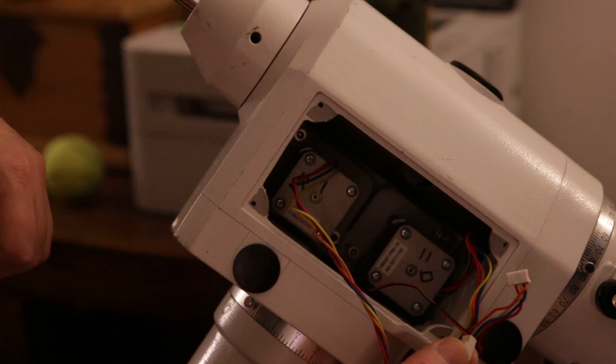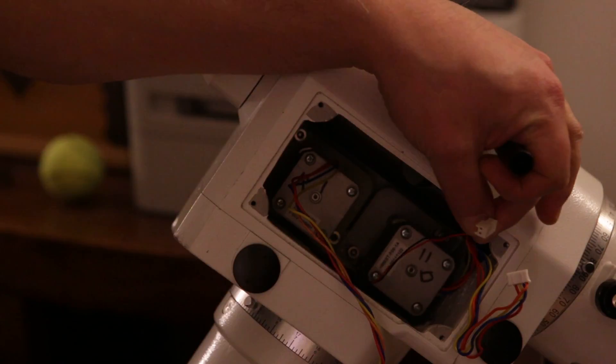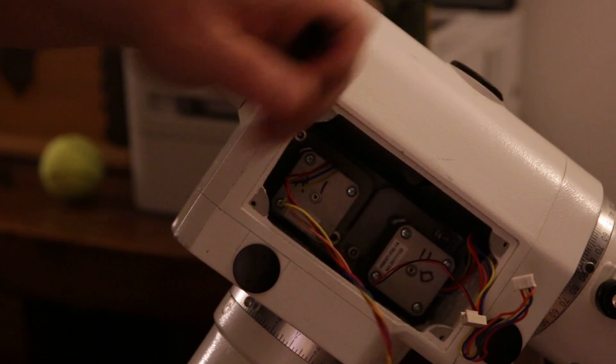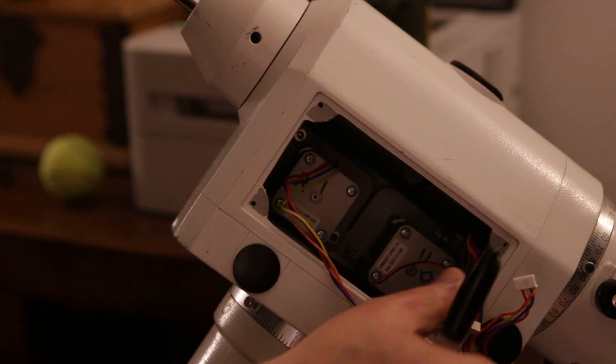This wire here is the Poloscope Illuminator LED wire and it's different from the other ones, so it's pretty easy to distinguish from the other wires.